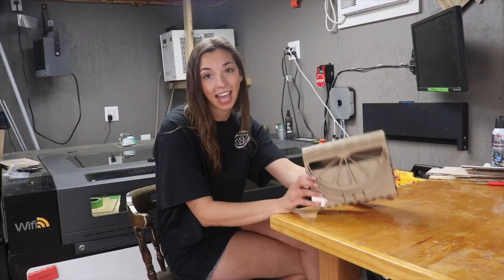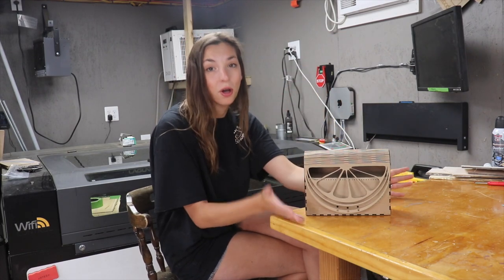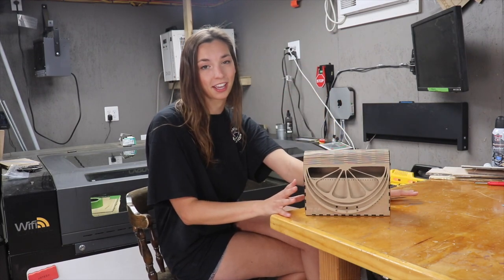I'm feeling really happy with how this version came out and I'm ready to cut it in the final material, which is going to be eighth inch thick mulberry.